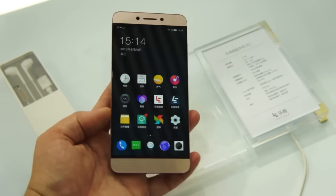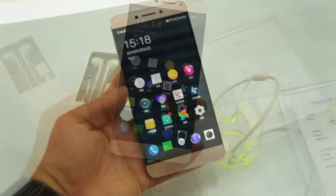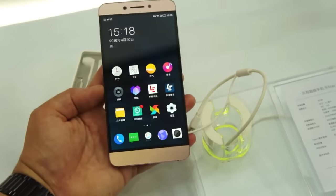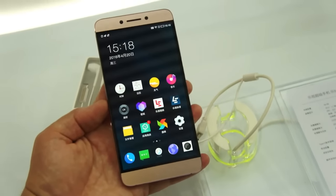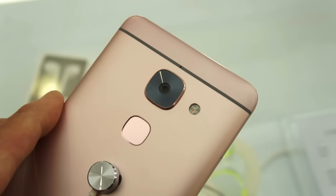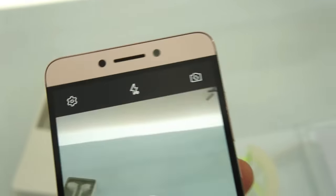Let me get you some footage of the Max 2 so you can have a look. This here is the Le Max 2 — the bigger model with a 5.7 inch Quad HD display and a Snapdragon 820 on board. It also has a 21 megapixel rear camera, same as the 2 Pro, and the same 8 megapixel front-facing shooter.